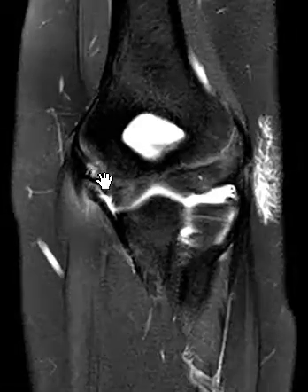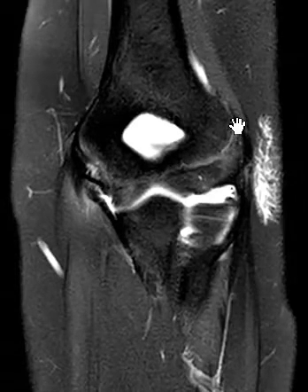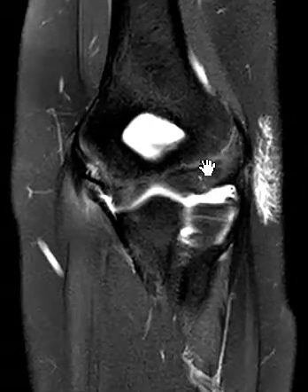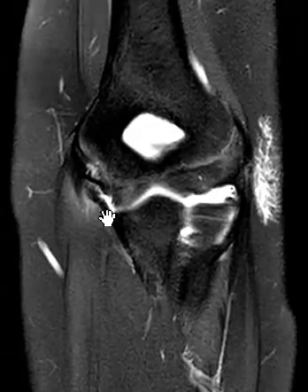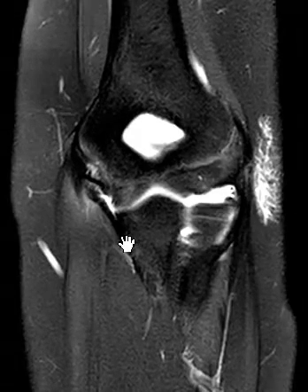Right here, there's a subtle area of brightness, which is abnormal. This linear band here — this is the growth plate. You can sometimes have a little signal adjacent to the growth plate in growing patients, but this is just too much, and it's right where that UCL attaches. So really just on this image and this image, we see the problem.